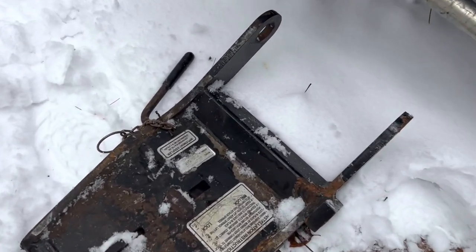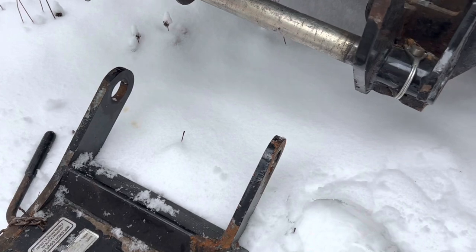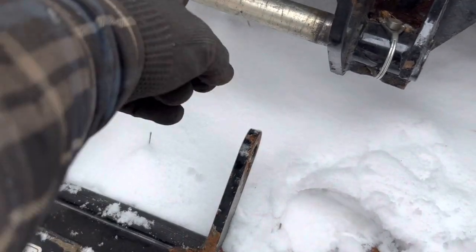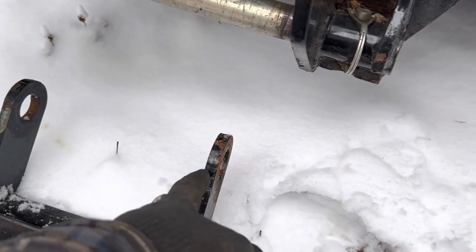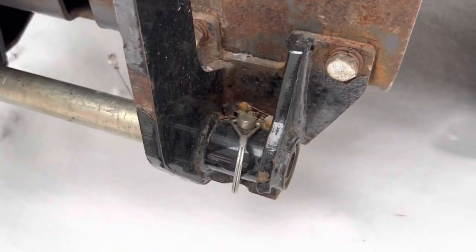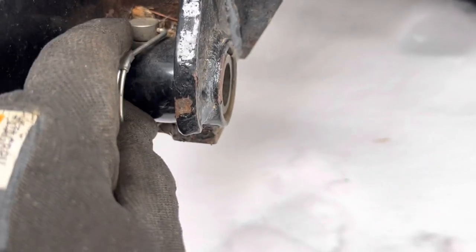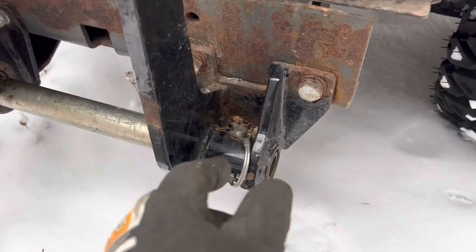The first piece we need is the lifting arm — that's this guy. You can see those eyes go into that bar, so you have to pull this bar off. That's just a spring clip here — easier said than done. So let's pull the spring clip off.